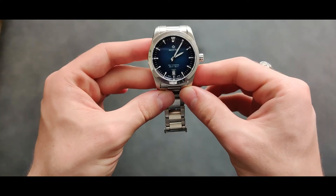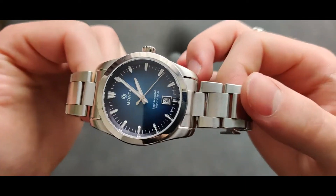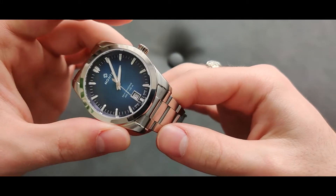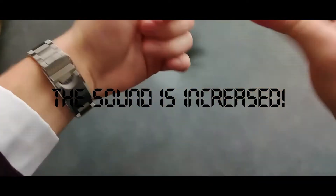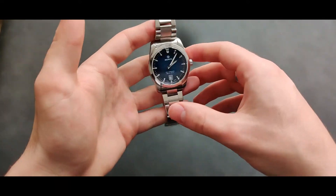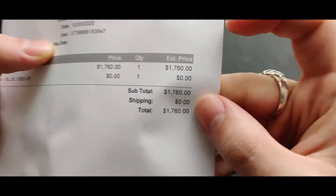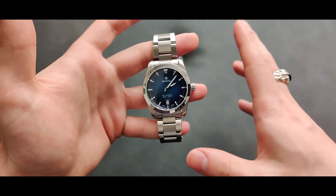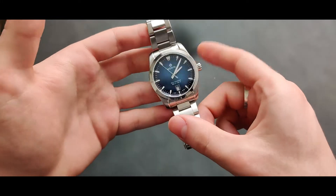Let's talk about the cons. The first con is the sound of the bracelet. When you move your hand you can hear a rattling sound from the links — it's a really disappointing sound. I'll probably put some oil on the links to get rid of it, but it's kind of disappointing to pay this price and not expect that sound.